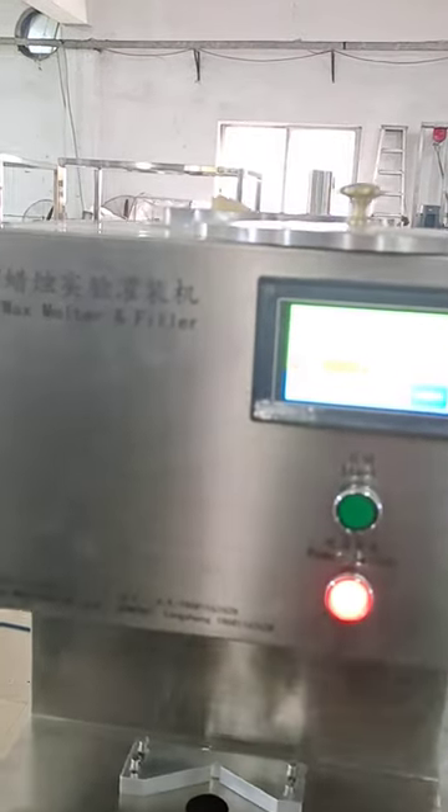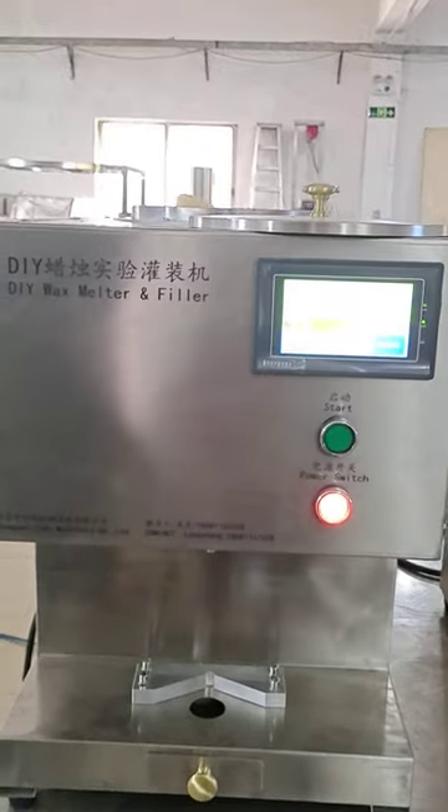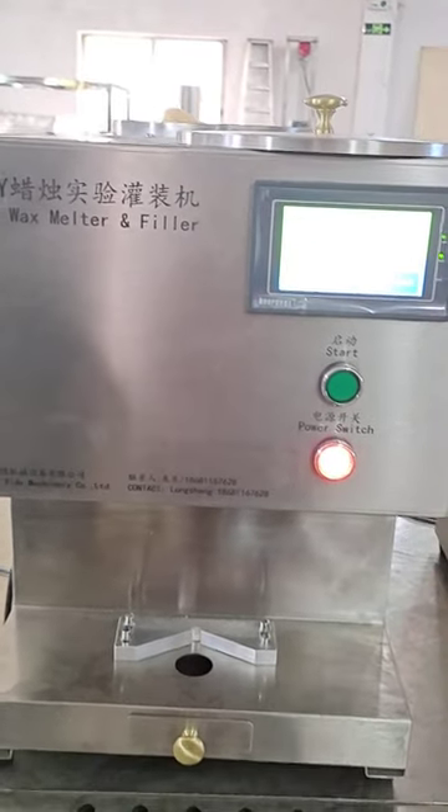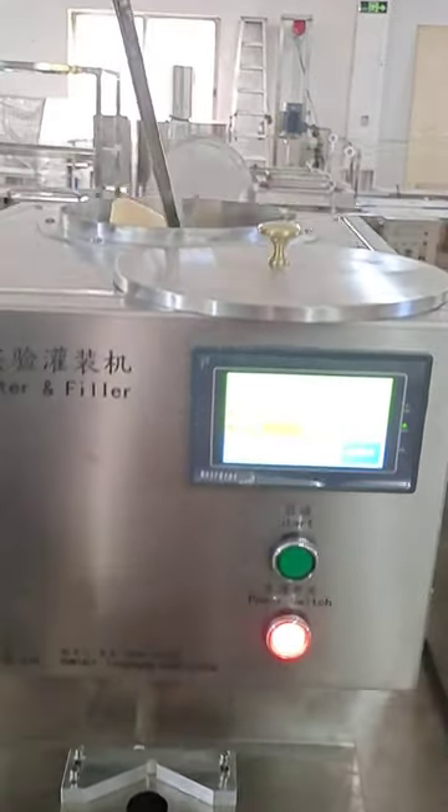Hello everyone. This is our DIY wax motor and filler, which can be used at home or for Amazon sealer. It can melt wax and fill.